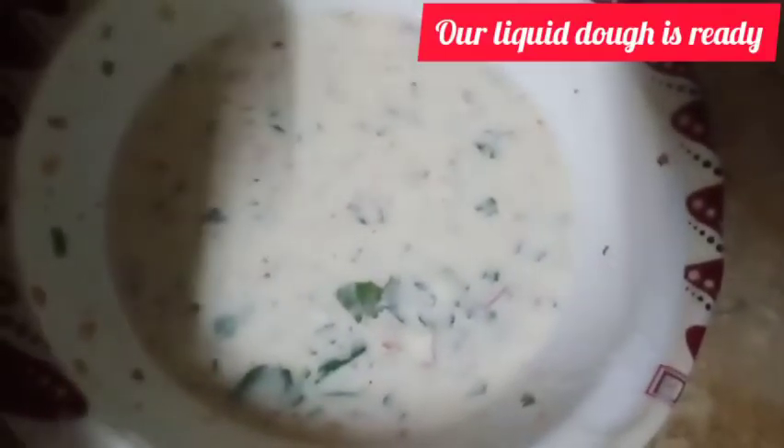We will mix it a little bit. Now we have added the cooking oil.